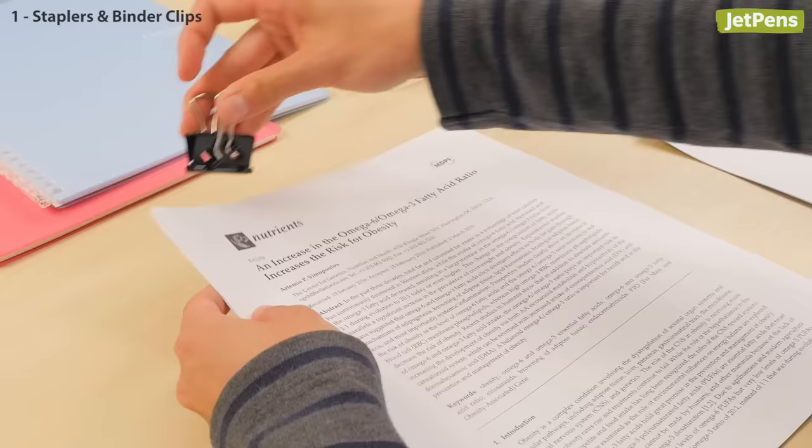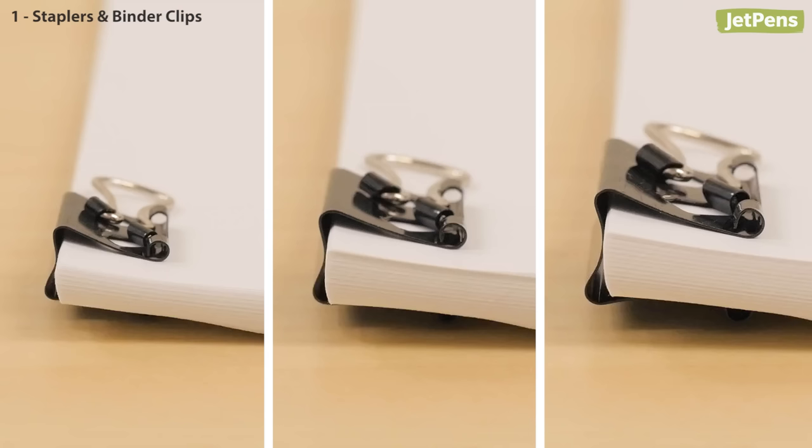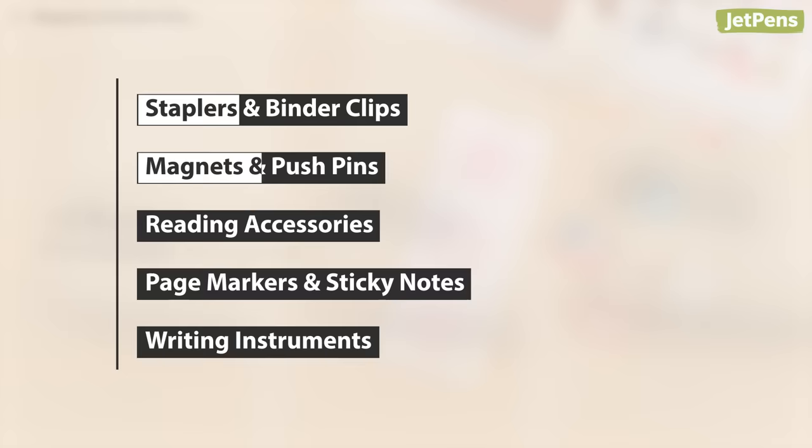Featuring handles that fold ingeniously to the side, these Velos binder clips don't get in the way when you're flipping through your documents. Seriously, why aren't all binder clips made like this? They come in small, medium, and large, with the large size holding up to 90 sheets of paper.